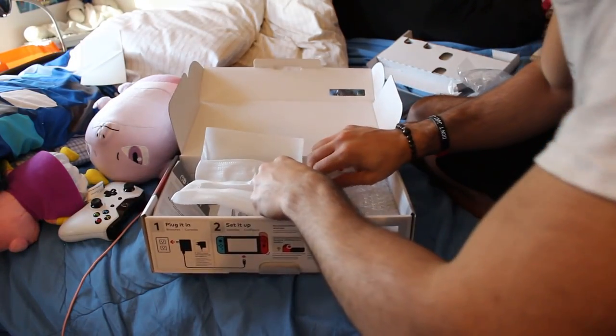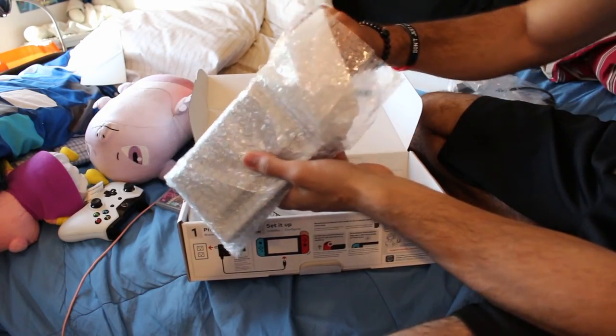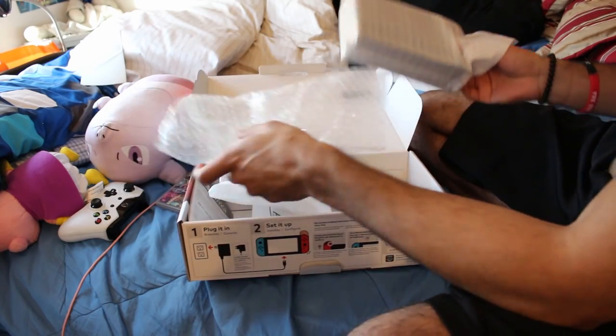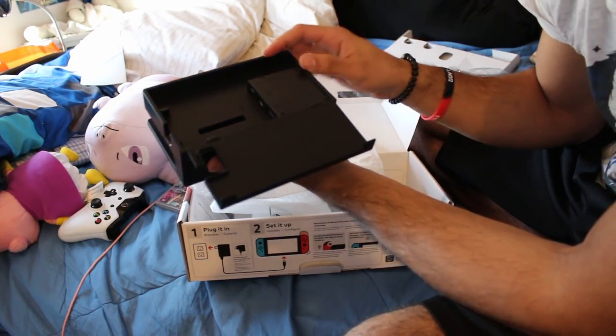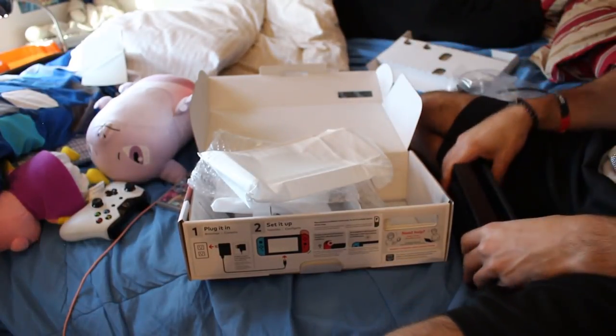Last but not least, here is the dock, which you can also buy separately. If you're a traveler like myself who goes to a lot of events, you could buy a separate dock and leave it at your destination — for example, at a family member's house. The dock labels everything for you: the AC adapter port, USB port, and HDMI out port. It's a pretty nice dock that keeps all the cables condensed inside.